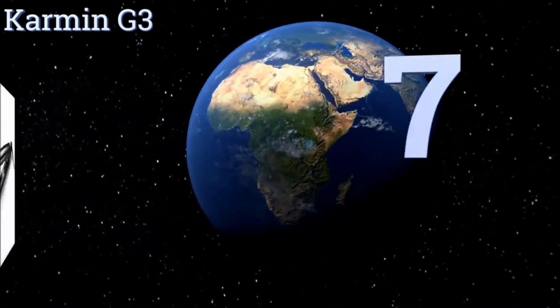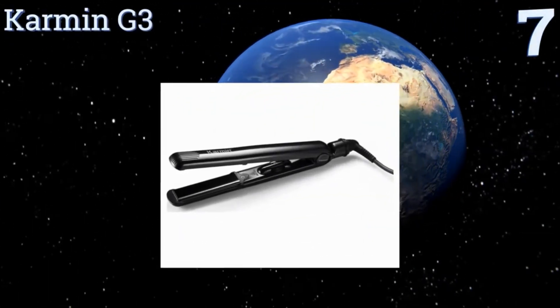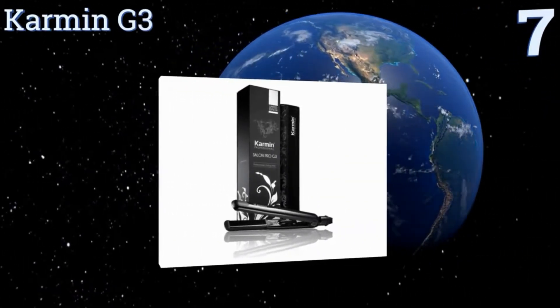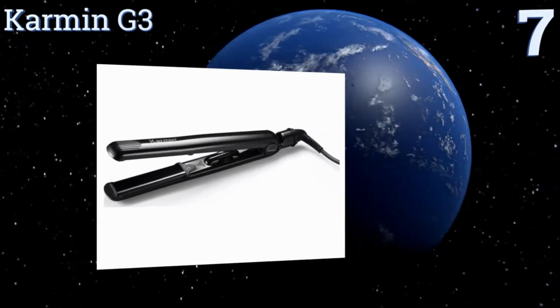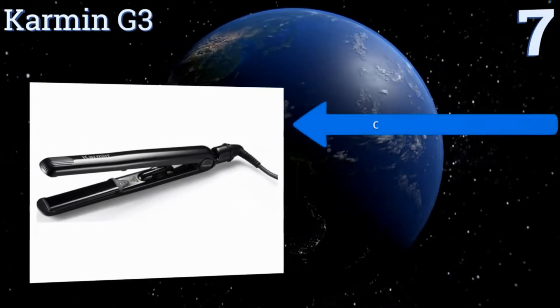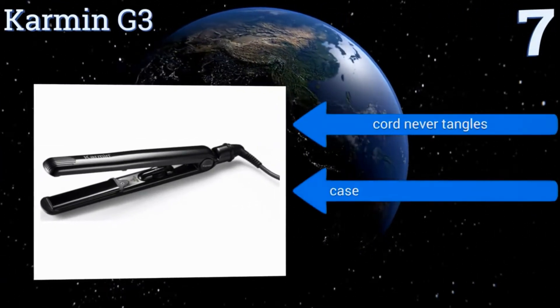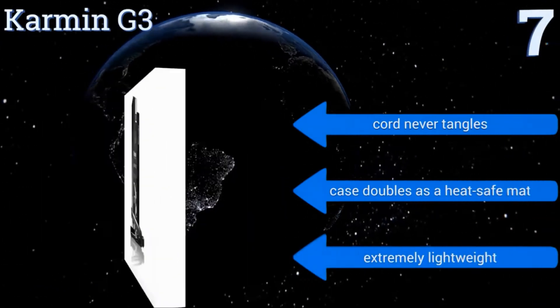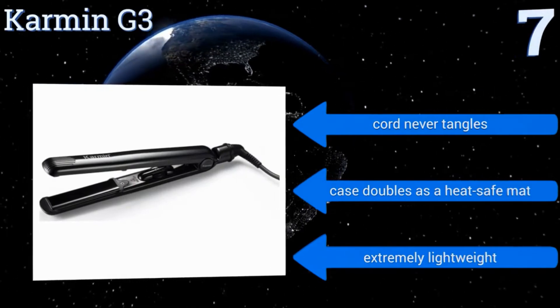At number 7, the Calmin G3 is equally suited to salon use as home use, with its super quick heating and multiple temperature settings, which make it suitable for all hair types. It can be used to straighten or curl your hair, making it a handy styling tool. Its cord never tangles, the case doubles as a heat-safe mat, and it's extremely lightweight.